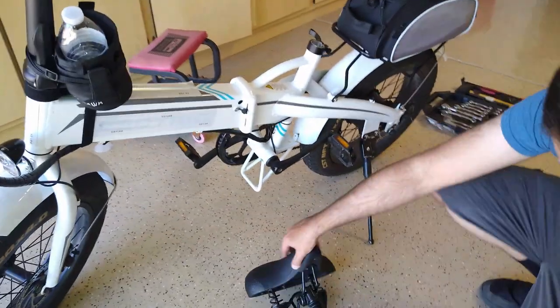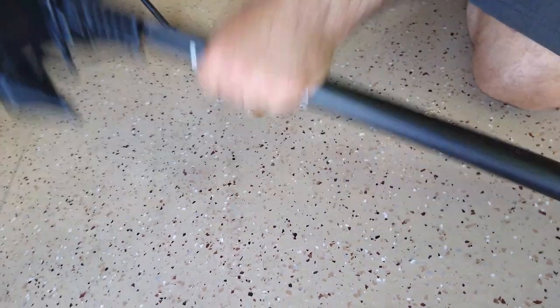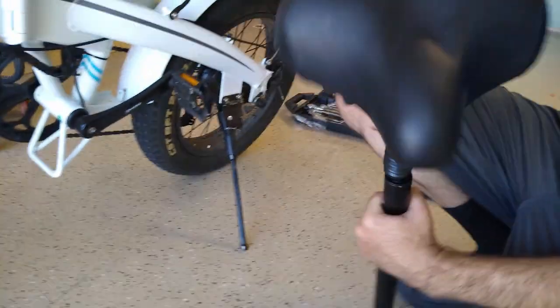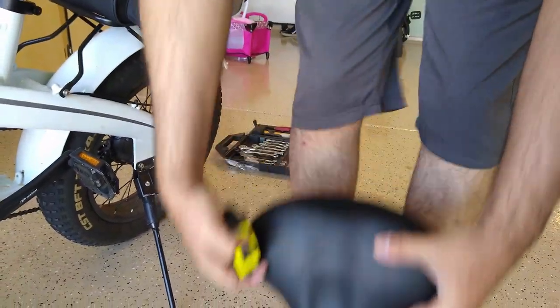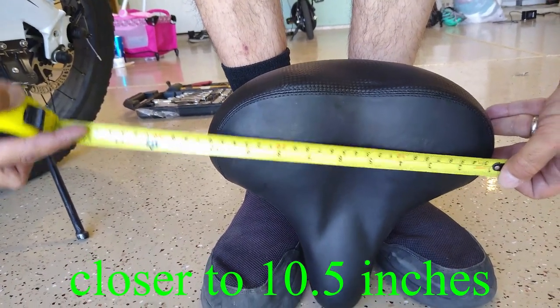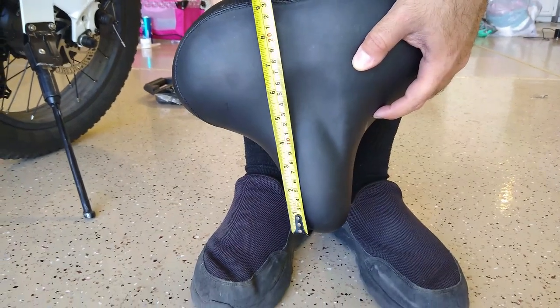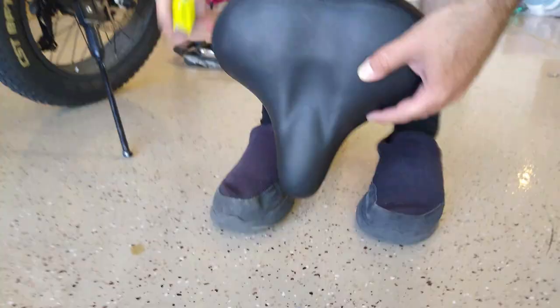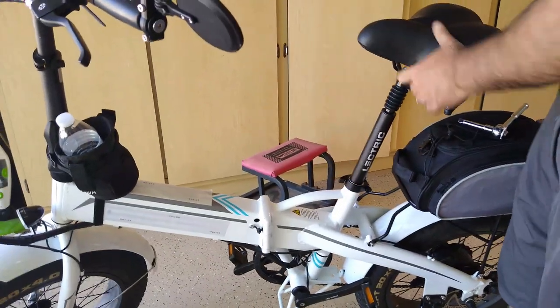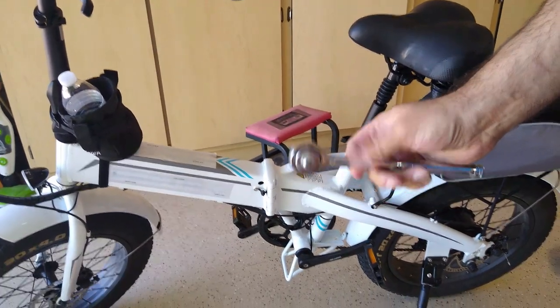While we're here, let me give you a little dimensions on this. The seat post is about 20 inches. This is the seat that they gave me from the Black Friday deal, and that one is about ten and a half to eleven inches by about nine inches.